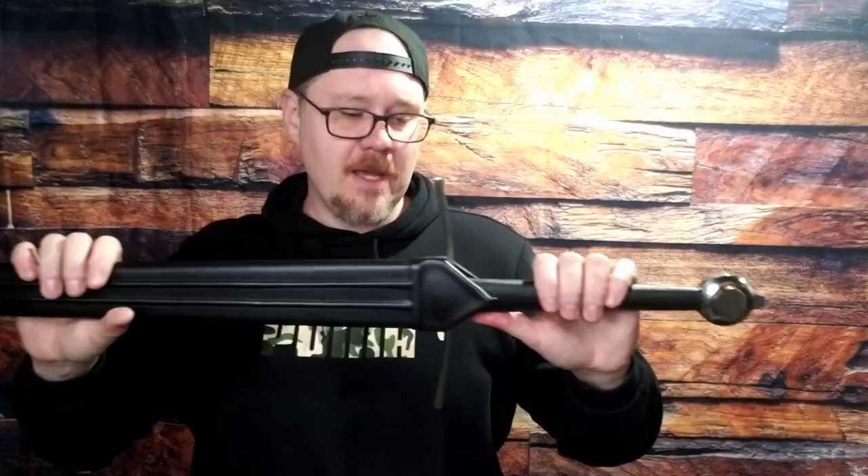Another sword review — a Dark Sword Armory knight bastard medieval sword. Got it right here, came in today, fresh out of Canada. That's right, these are made in Canada.